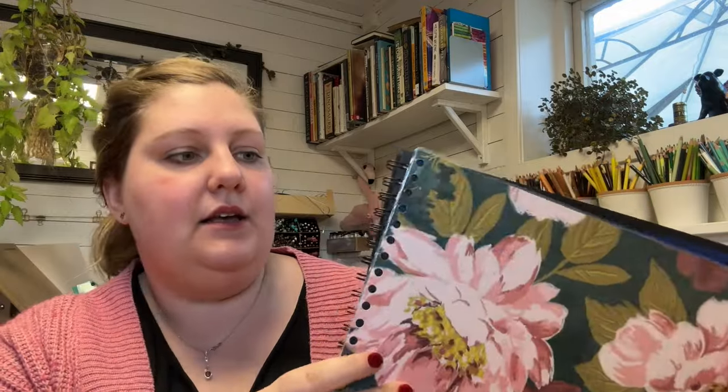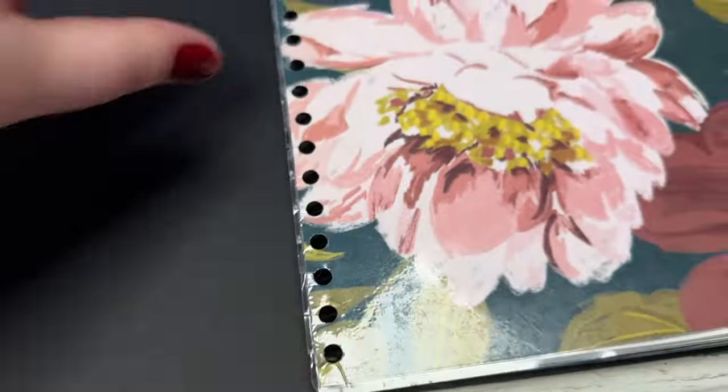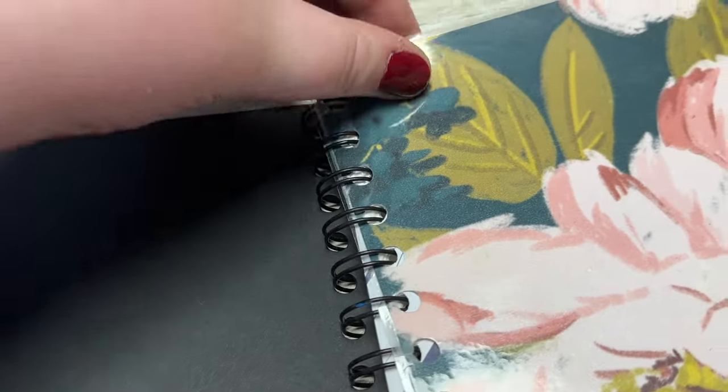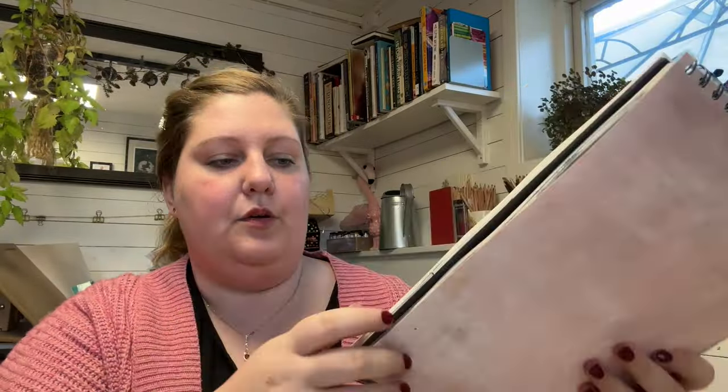What I have done is take a paper that is the same size and laminated it. I then punched holes and snipped through. That means I can sort of attach this paper, and then when I'm working on something, I can attach the paper here.